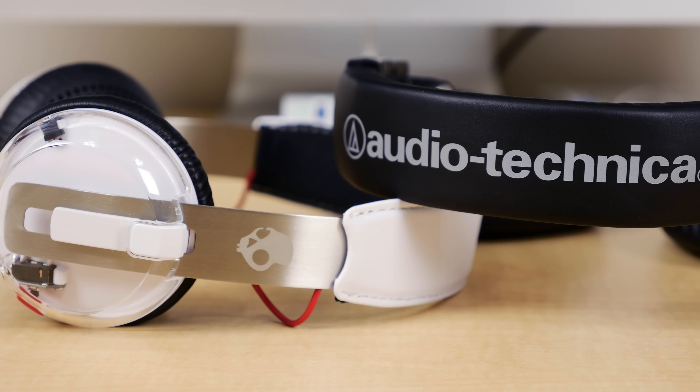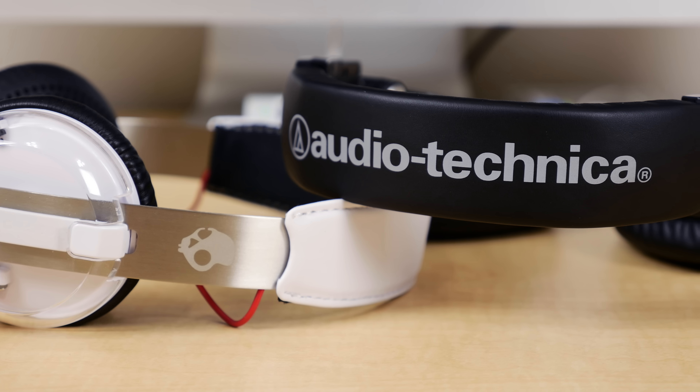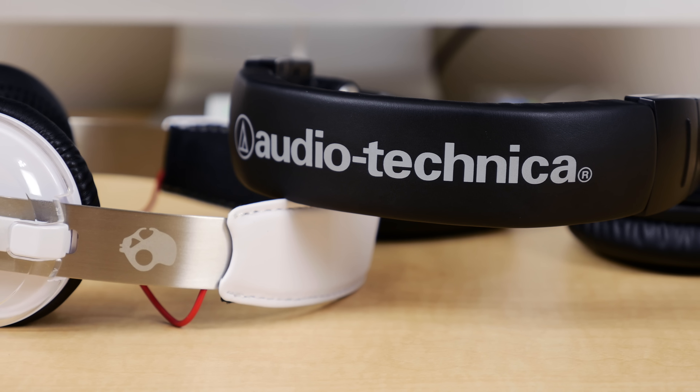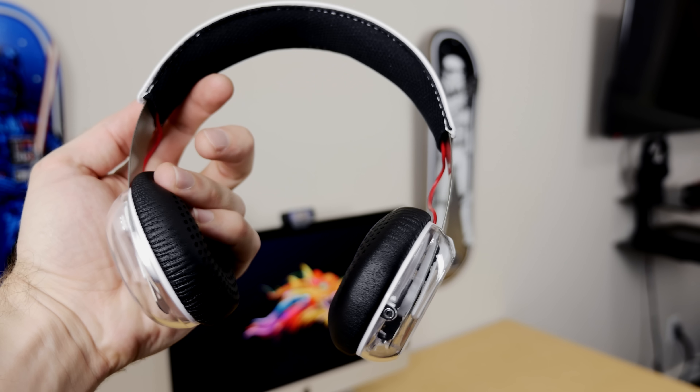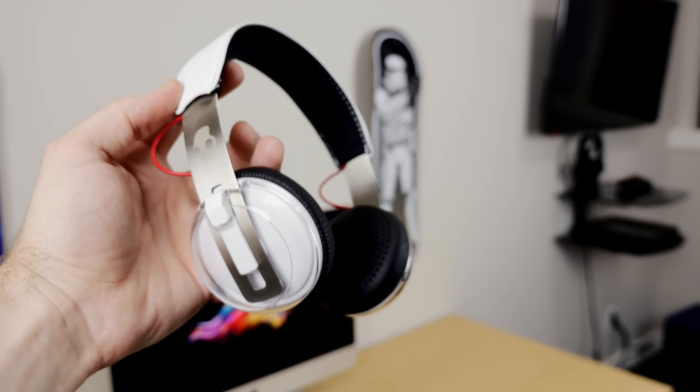Anyways, if you're thinking these might be the right pair for you, there are several different colors to choose from, so I'll have a link for pricing and availability in the description down below. But hey, thanks as always for watching, and I'll talk to you all in the next one. Cheers.